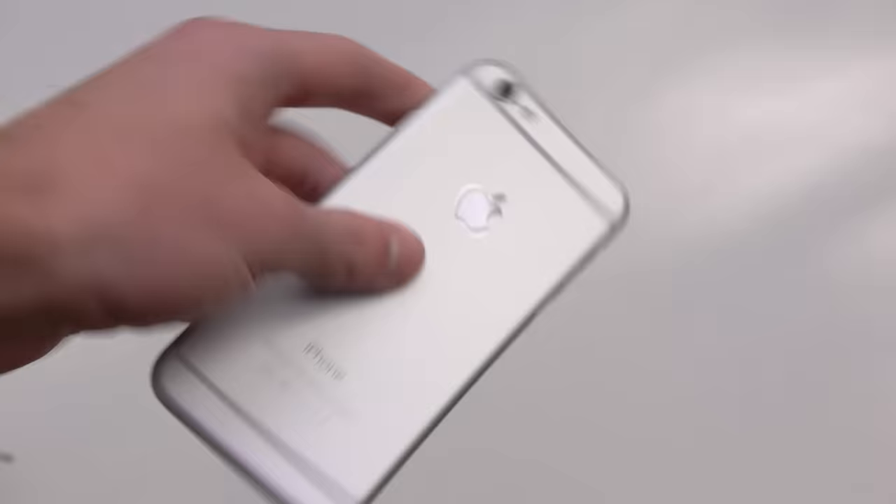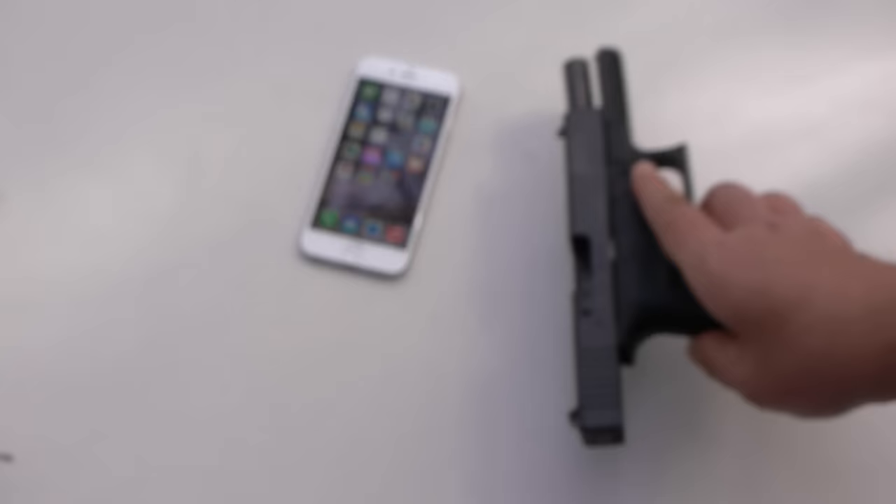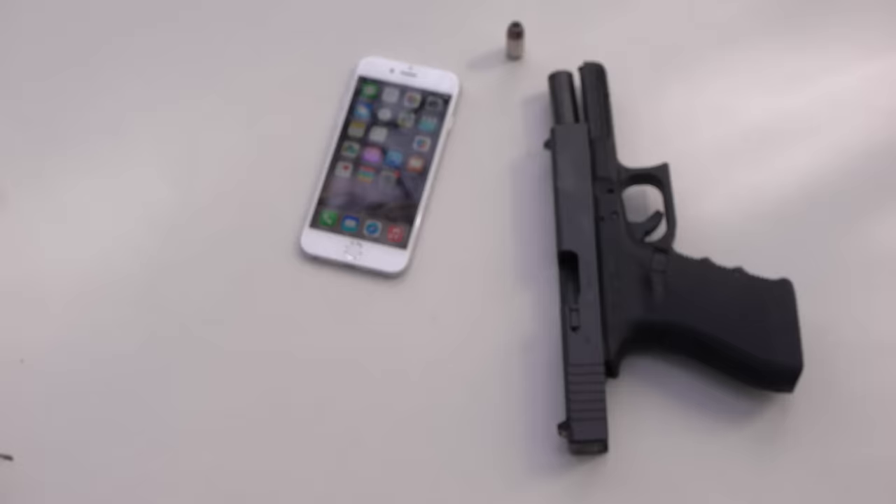And we're going to be showing you guys the best way to destroy this. So let's have some fun.